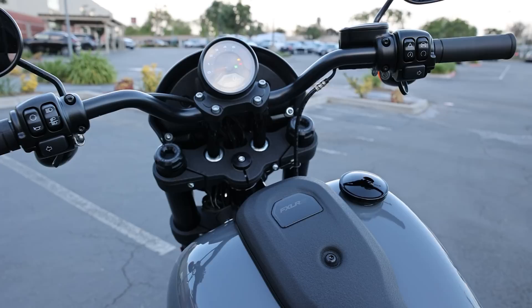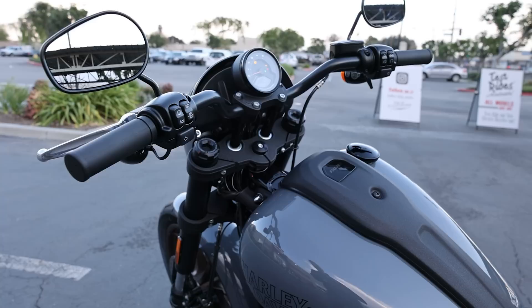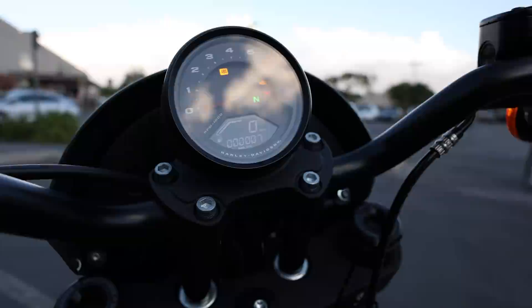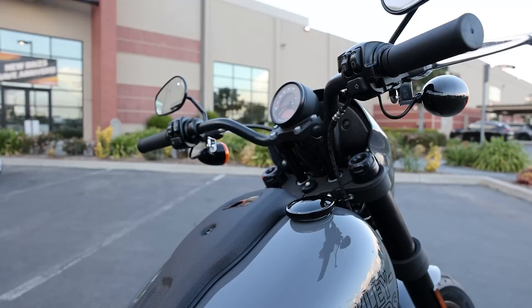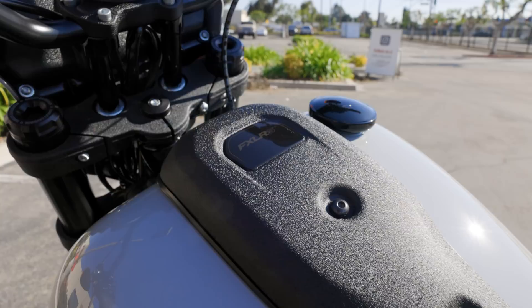Cruise control also became standard in '22, which is nice since it's not cheap to add as a part or labor. They also moved to a single gauge setup — Low Riders historically had a twin gauge on the gas tank, but now there's a center single gauge that is primarily a tachometer, similar to the one on the Fat Bob, with a digital readout for the speedometer. It's a racy setup where your RPM is the priority. The new console is also nice — low profile with a wrinkle finish, FX LRS logo, and an offset gas cap, moving away from the symmetrical dummy cap setup.